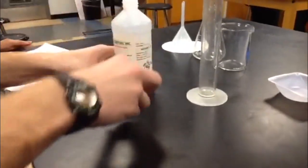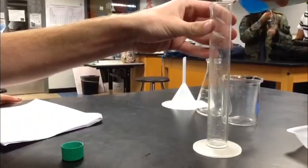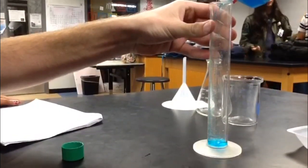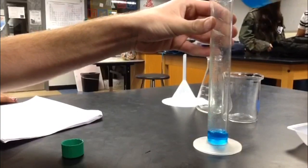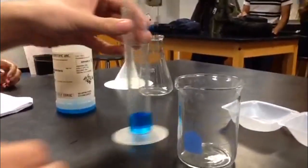Get the copper sulfate from the bottle and pour 25 milliliters of it into the graduated cylinder. Once that is completed, make sure it is 25 milliliters and pour it into the beaker.